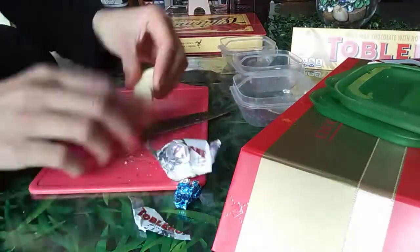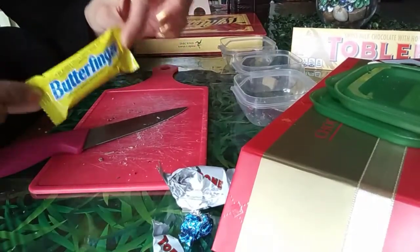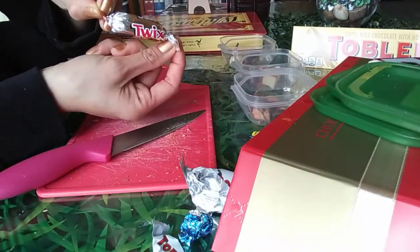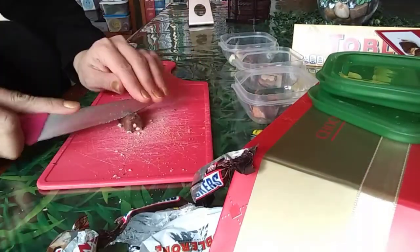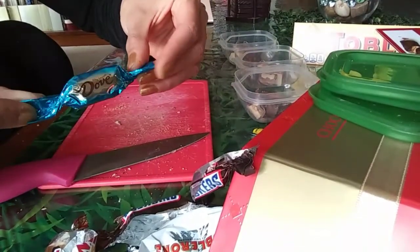It's too little. Next is the Twix, next we have Snickers, next we have different types of Dove.